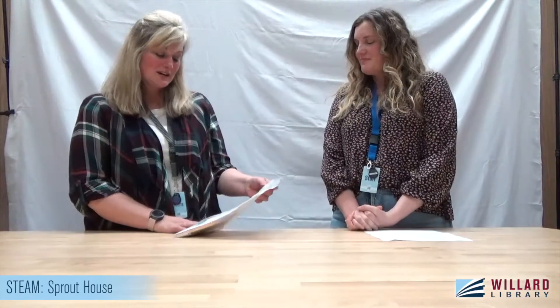Hi everyone, good evening! Happy... April. It's April — we can't even keep track of days over here. It's spring! And we are going to celebrate spring with our STEAM craft this month. We are going to have a lot of fun.